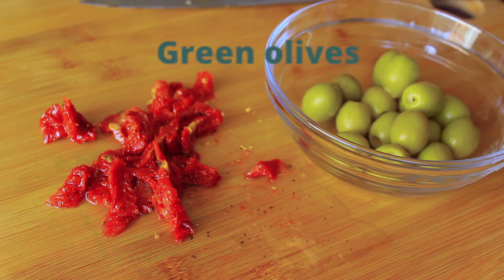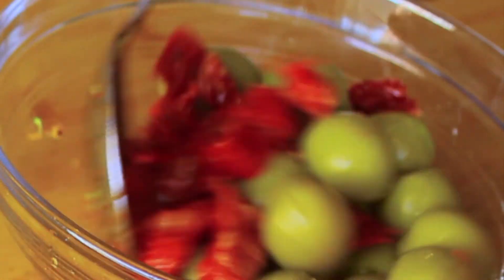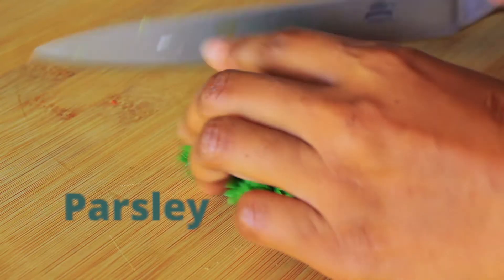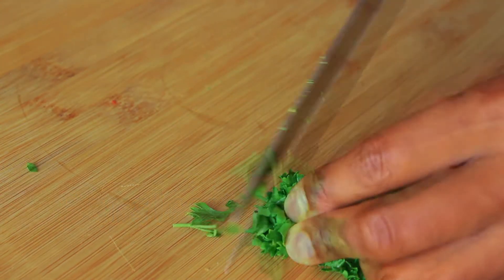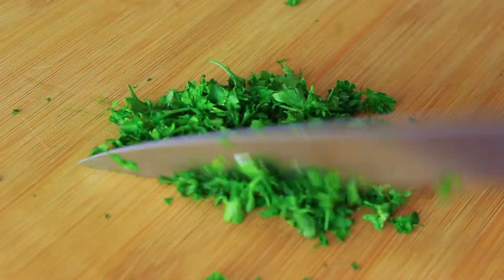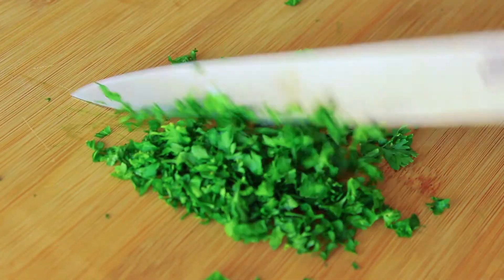Then I'm going to mix my sun-dried tomatoes with my green olives — you can of course use different types of olives here. For the dressing I'm going to finely chop up some fresh parsley, just mince it finely.